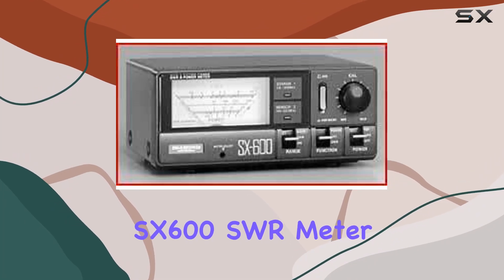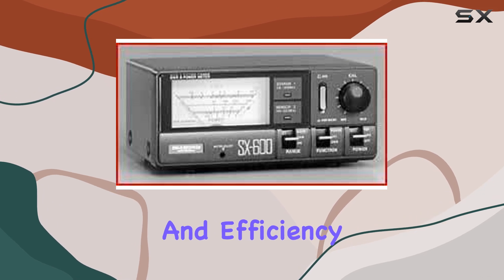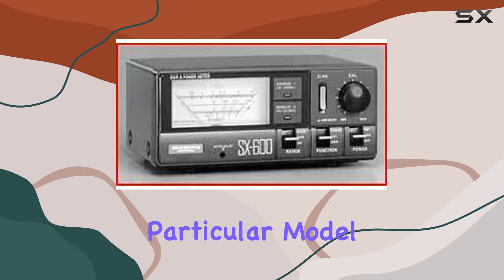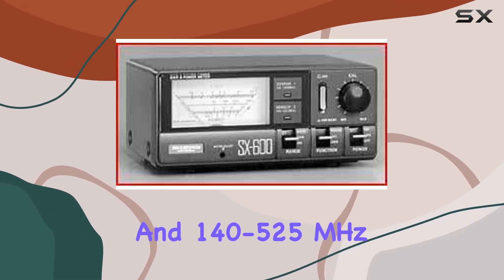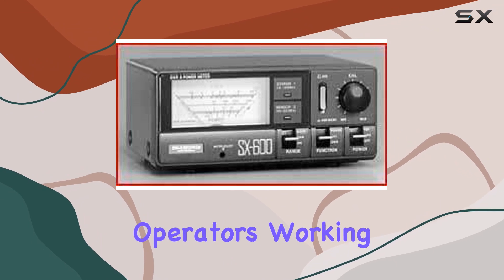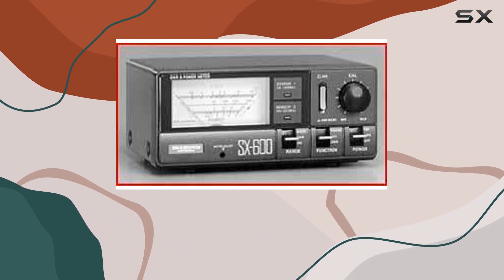Exploring the SX600SWR meter from Diamond, one quickly appreciates the versatility and efficiency it brings to any radio enthusiast's toolkit. This particular model stands out due to its dual-band capability, covering both 1.8 to 160 MHz and 140 to 525 MHz, which makes it a perfect companion for operators working with a wide range of frequencies, from HF to VHF and UHF bands.